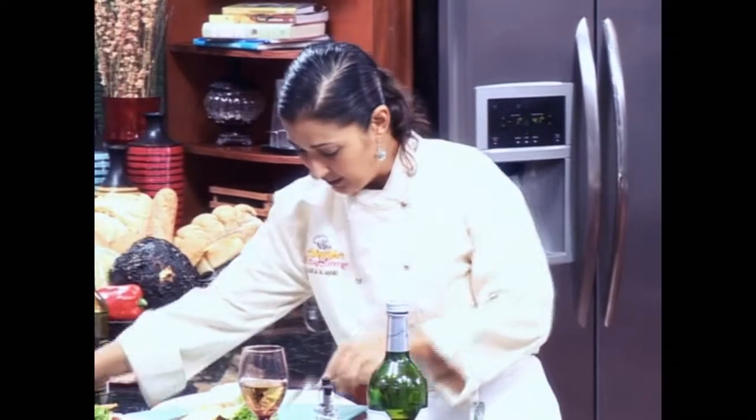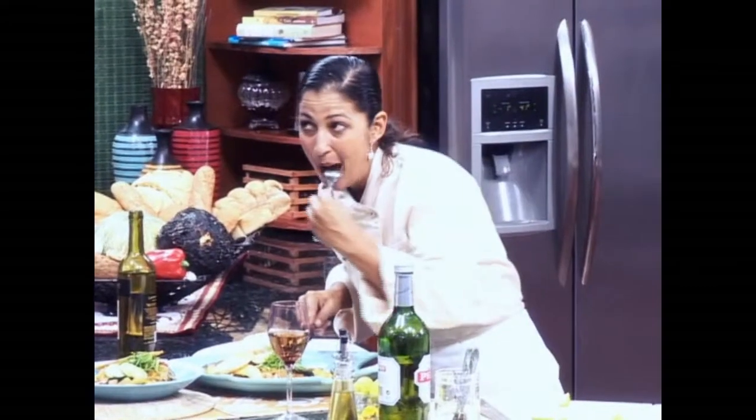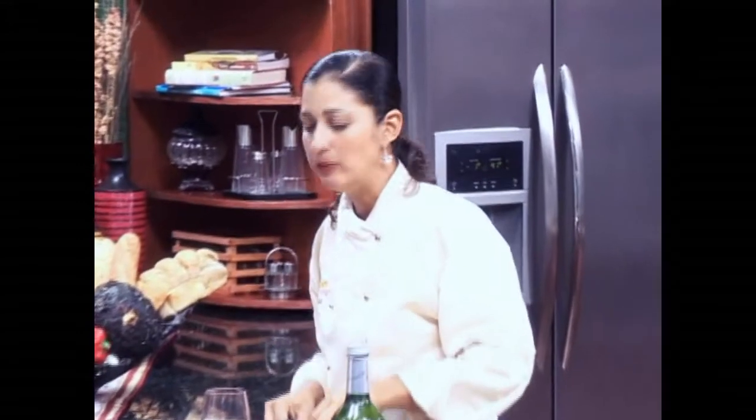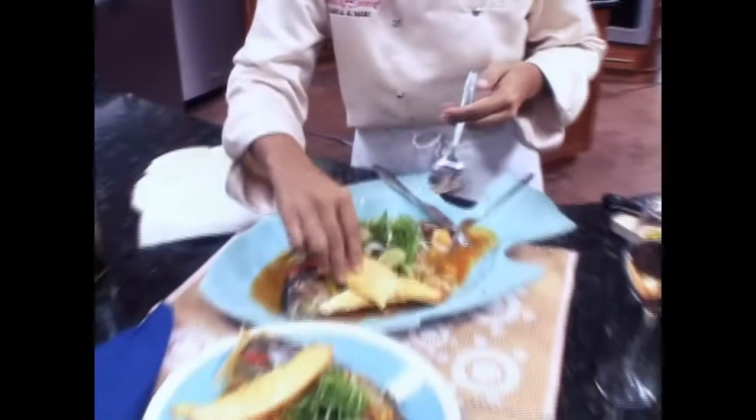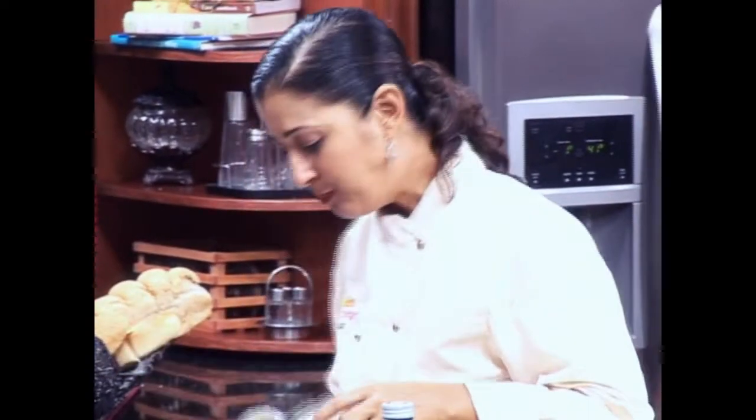Mmm. Tastes amazing. The perno is so good in there — you have to use a perno, don't use a white wine. You've got that crunch. So good. And you just take this and dip it in there like that. Mmm, yummy.